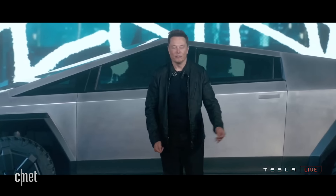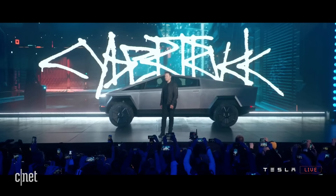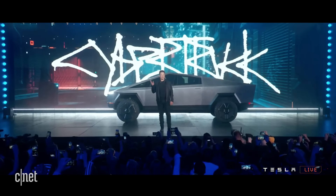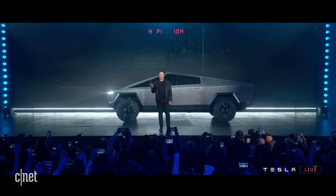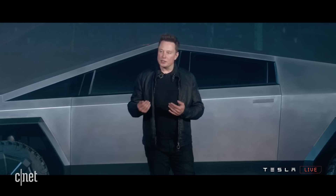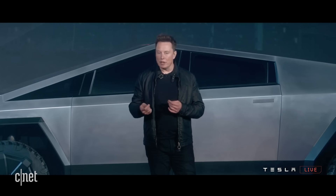It doesn't look like anything else. We'll start off with the size, the dimensions. The functionality I'm going to describe is within a space that is less than the most popular pickup truck in the United States, the F-150.